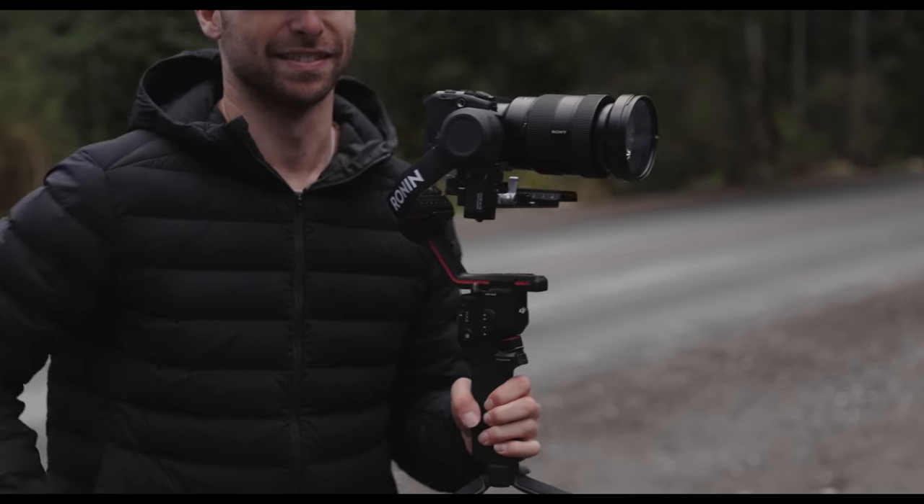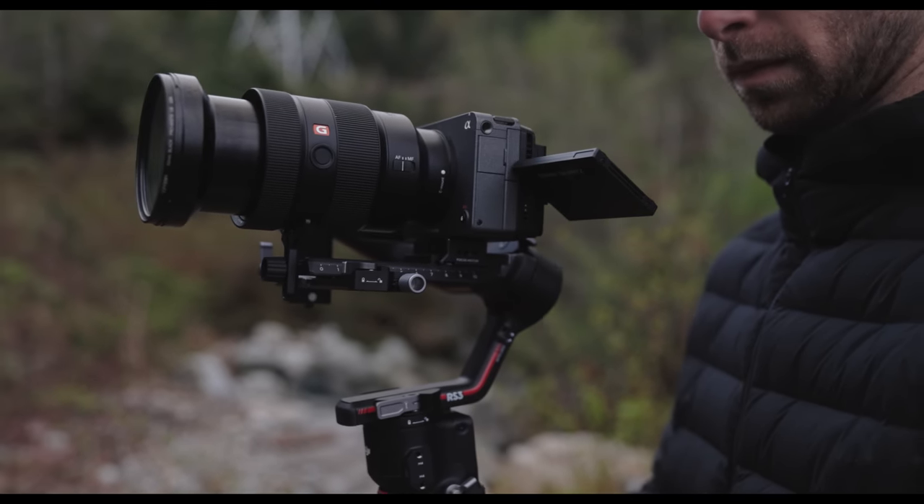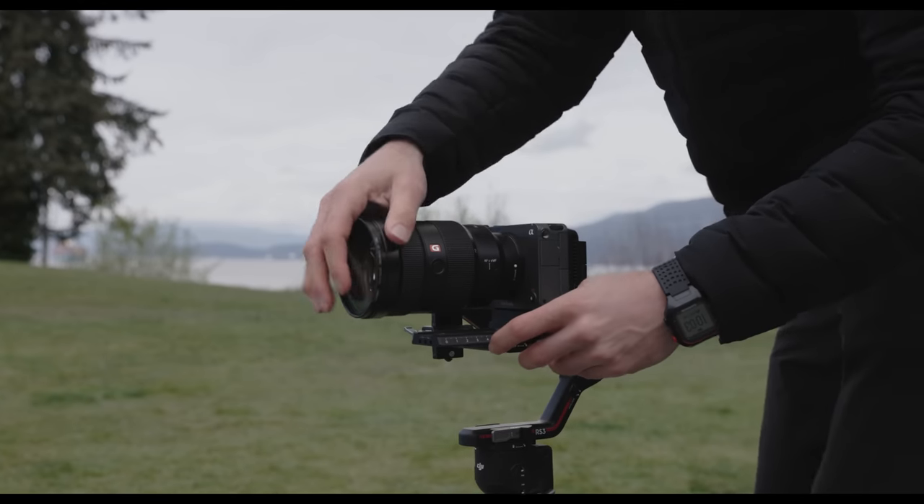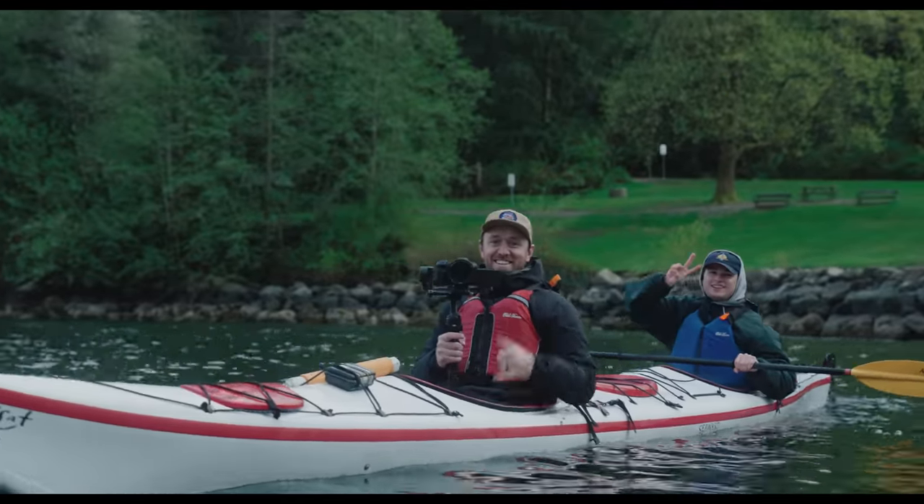The RS3 Pro is being released for people operating with bigger camera packages — like a Canon R with a 24-70, or a beefier Alexa Mini with a heavier lens set. The RS3 Pro also has features that allow you to work better with a team versus solo. That said, the RS3 is significantly smaller than the RS2. Payload is still three kilograms, but the RS2 had a payload of 4.5 kilograms. Griffin Conway came out to Vancouver to help shoot BTS footage, and he brought his Canon C70 — which wasn't able to balance on the RS3 at all, whereas it would have balanced on the RS2.